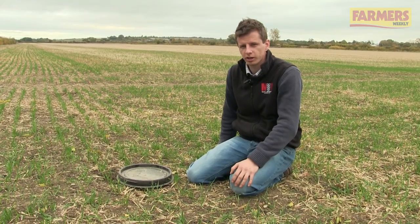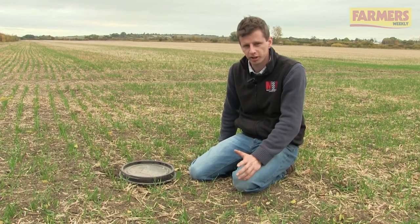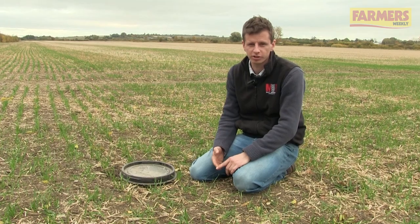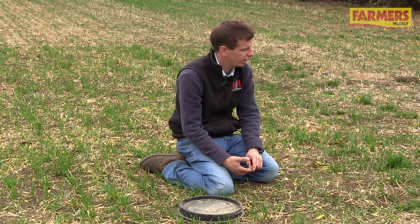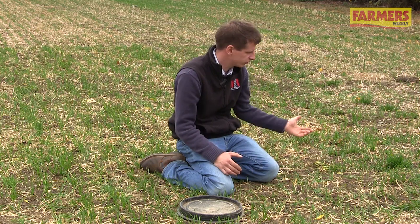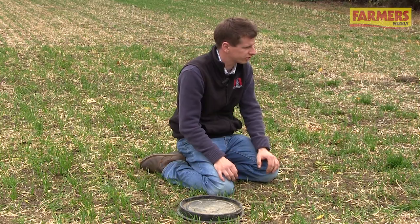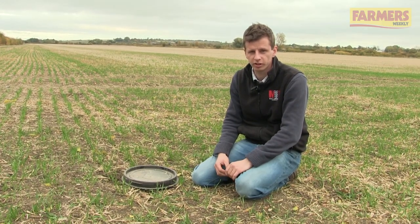Before applying slug pellets we need to work out if there's actually any slugs there to treat. There are a number of different ways of doing this, from knowing your field history — so was it oilseed rape last year, which would have a higher slug pressure, or was it cereals? Look around the field at volunteers from the previous crop — have they already been attacked by slugs?